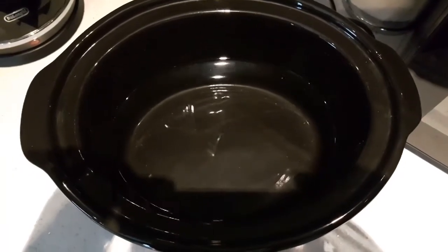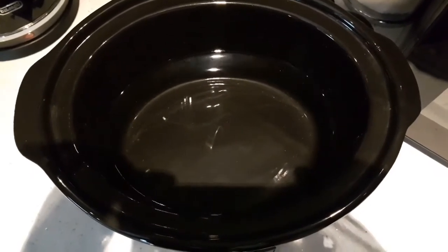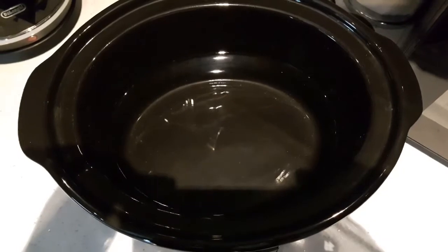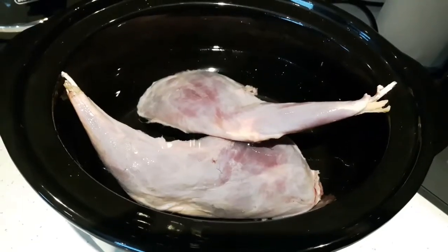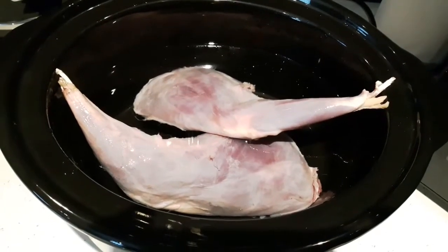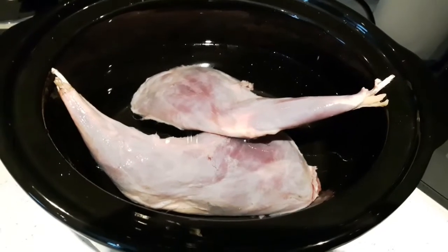Here's my attempt at a hare recipe. First, I put some water into the slow cooker and let that get a little bit warm. Once that's happened, there's a couple of legs from the hare — nice big and meaty, perfect for a meal, just for one.